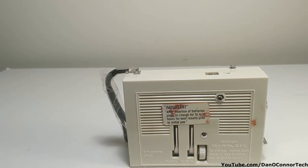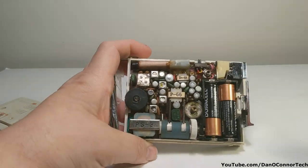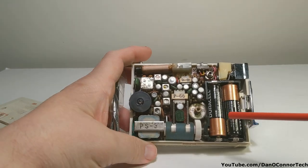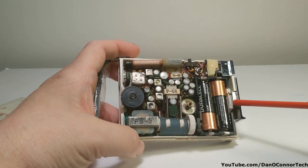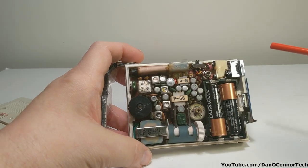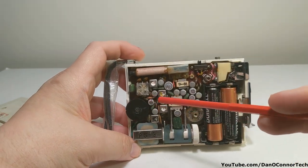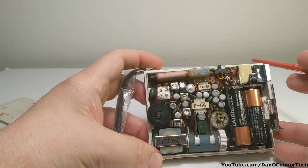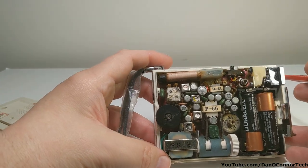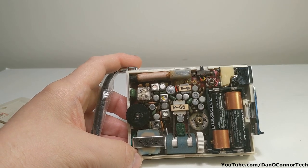Let's open the back and look inside. One screw to take out to get in. I'm using regular Duracell batteries, not rechargeables. We have our cigarette lighter here, but there's not much I can see — small antenna. Supposedly it has eight transistors. Let's count them: one, two, three, four, five, six, seven, eight. I'd say it's as described. Small tuning capacitor. Let's put it back together.